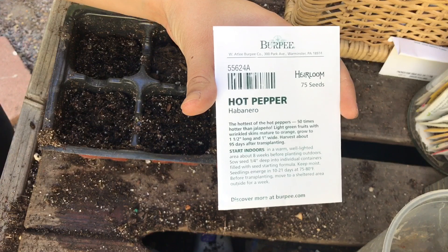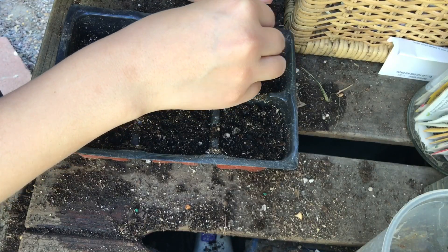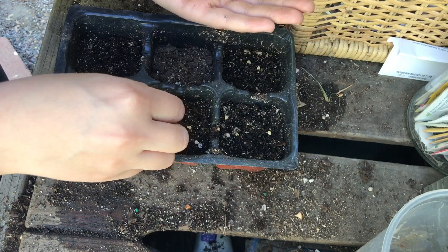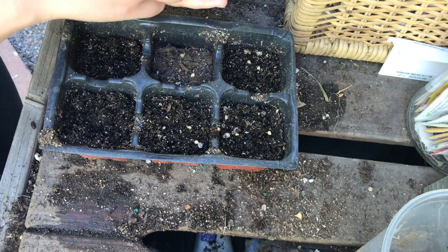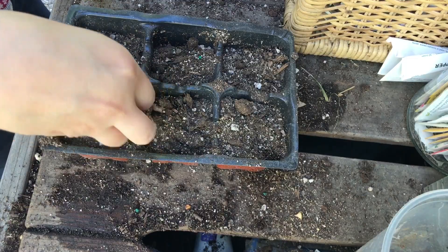Last but not least, I'm going to be sowing this habanero, heirloom variety. I'm going to do five per station. Also some kohlrabi, and I'm going to do that on camera.